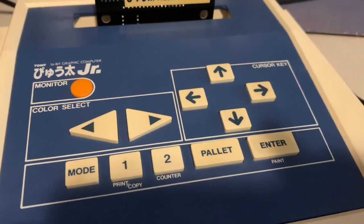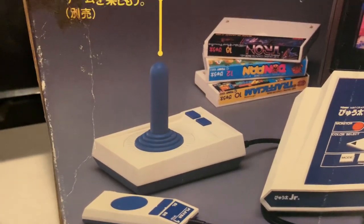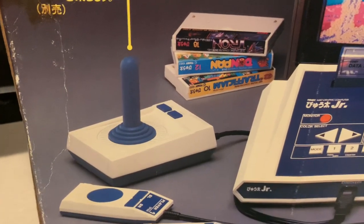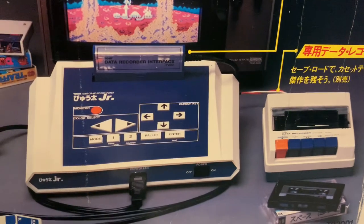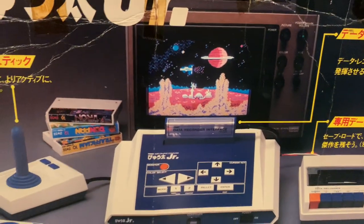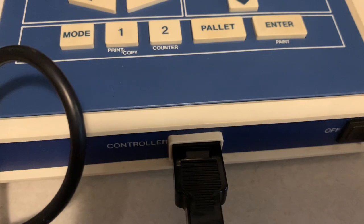This came out in 1983 with a joystick — I don't have that. It looks like an Atari 2600 joystick. It came with a cassette, which I don't have either. It's a data recorder interface, and that's the unit itself with two controllers. I do have those, and it shared one controller port, which I thought was odd — just like the computer version.